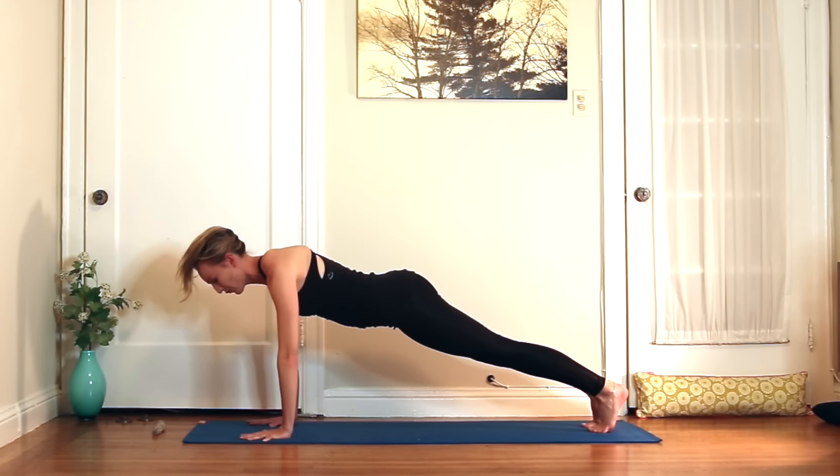Exhale, hands to the floor. Easy twist — right hand down, left hand up. Exhale, plank. Chaturanga or all the way to the floor, or skip it. We're in downward facing dog. I want you to walk your hands all the way back towards your feet. So you're standing forward fold at the back of the mat.